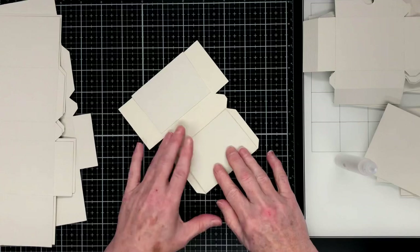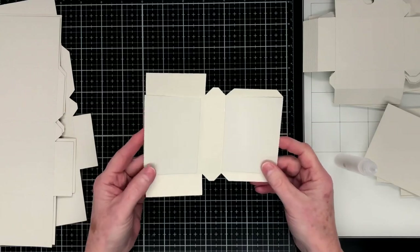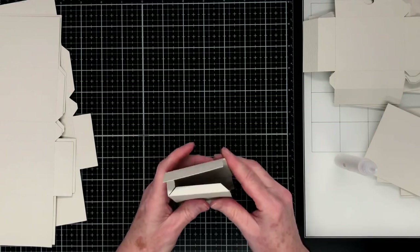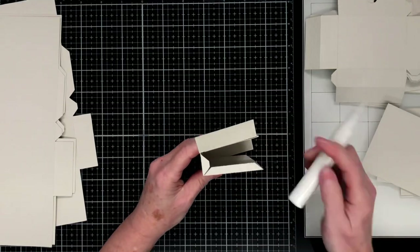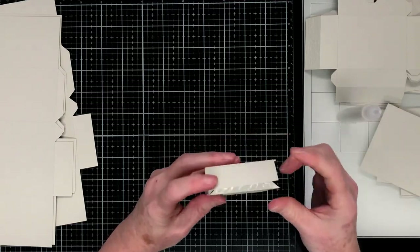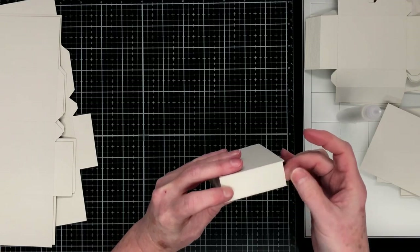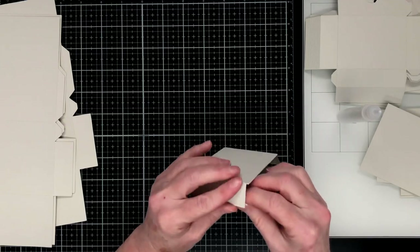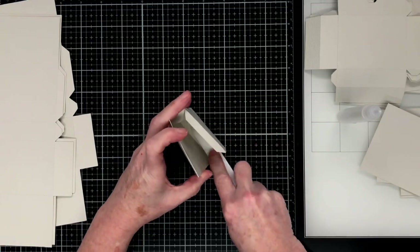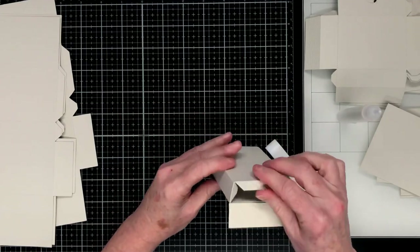I'm just doing the same thing on the other end. This piece goes together very quickly and easily. Next I'm just going to fold these other tabs in, bend it around like so, and glue these smaller tabs on the sides to that larger tab and close up that shape. It does take a little bit longer when you're using glue, but you do have that wriggle room to move things around when you need to. I'm just reinforcing the glue there with my bone folder.